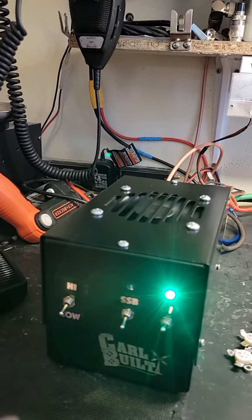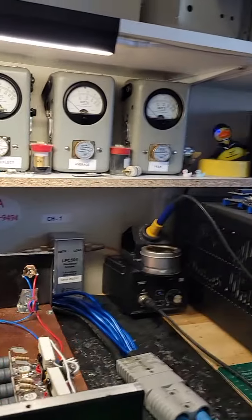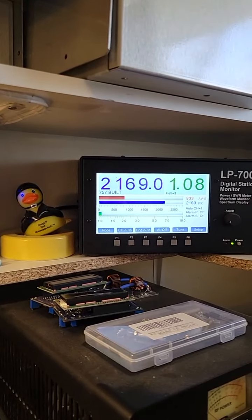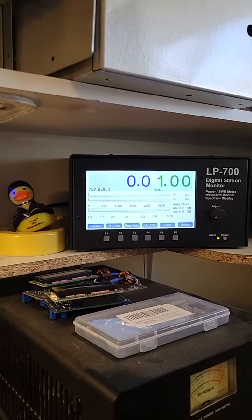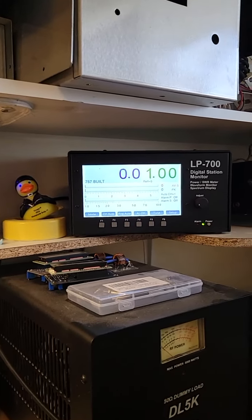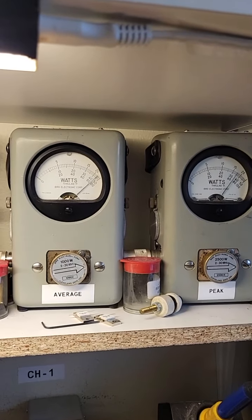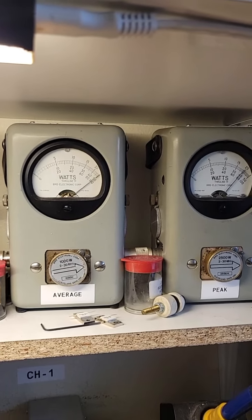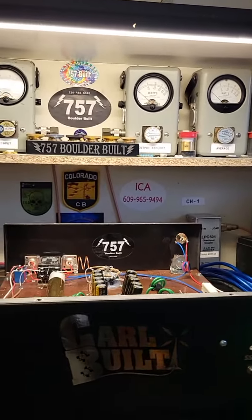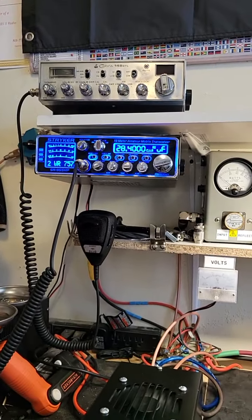Let's turn this down here to the low position and we'll see how she's doing there. Audio — and that's right about where I think the box should be run, right at 2,200 watts. That should be right about 1,000 watts average on the bird. Yep, and there we go — it's working real good. 28.400.